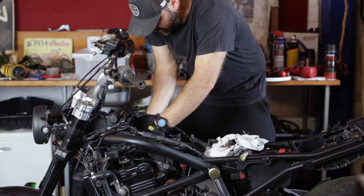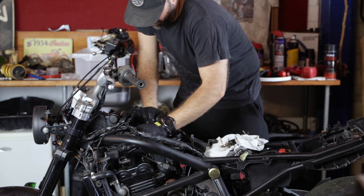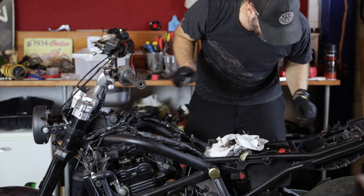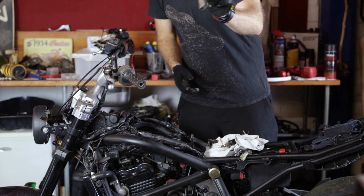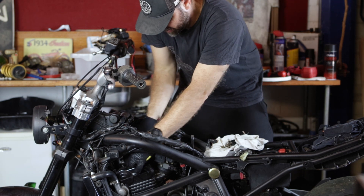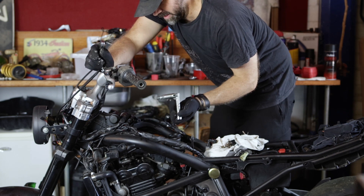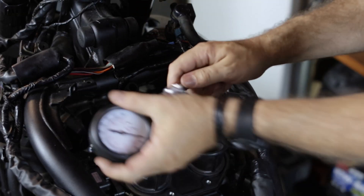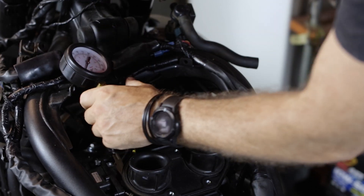Disconnect the leads that connect to the ignition coils. Now because we're using ignition coils, we don't need to worry too much about sparks going all over the place, so we'll just pull those out. That should be in the kit. Spark plugs are out. Hand tight — then we're going to crank the motor for about 8 to 10 seconds and see what reading we get.